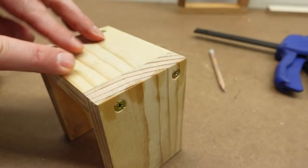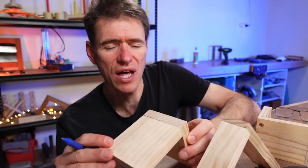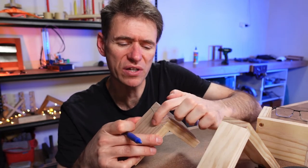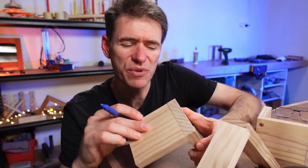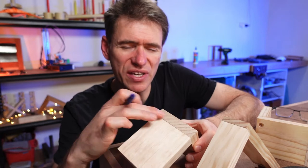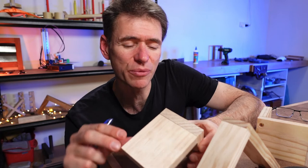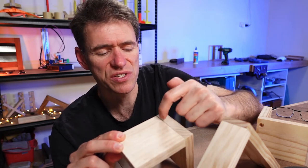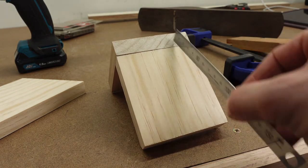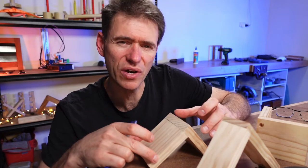Now it sounds simple, and it is simple, but there are a couple of little tricks that go with it. For example, getting the alignment right on this joint can be tricky because one screw will generally go in quite well and it'll be nice and flush here. But then the other one, depending on how you've clamped the job, can get a little bit slippy because there's glue in here and when the screw goes into the grain, sometimes the grain makes the screw wander off a little bit. And then you end up with this little ridge here, which I can just catch my fingernail on, and the corner tends to rock a little bit and the alignment isn't quite right.